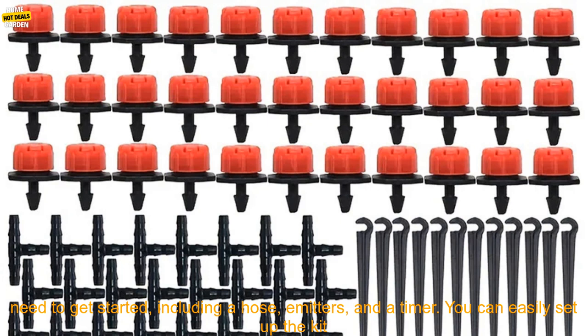Automatic Watering Set Gardening Tool Review. This automatic drip irrigation kit is a great way to water your plants without having to manually water them every day. The kit comes with everything you need to get started, including a hose, emitters, and a timer. You can easily set up the kit and then forget about it, knowing that your plants will be watered on schedule.